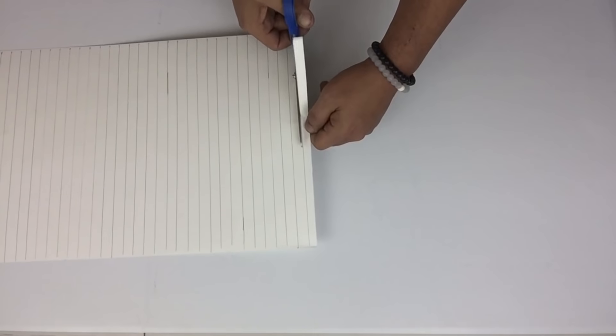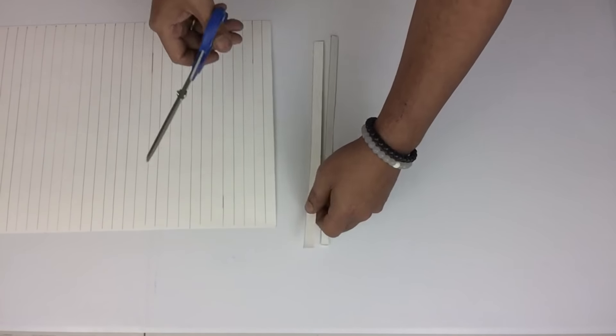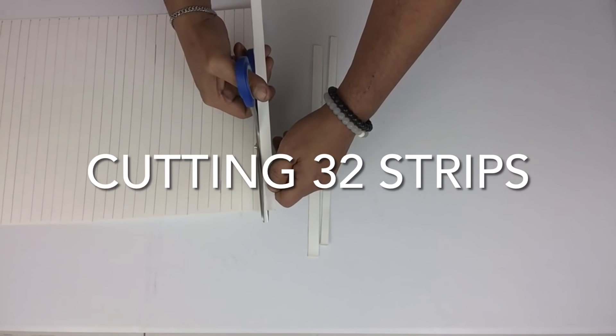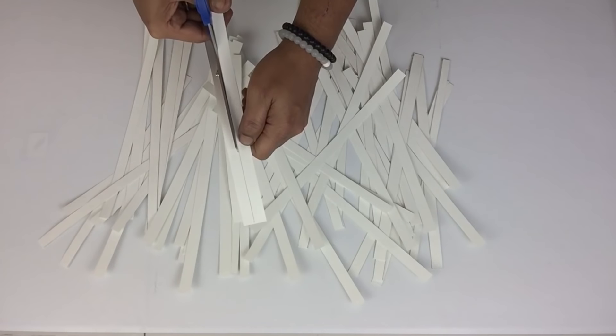I would like to share that Udif Essentials was one of the first DIY influencers I ever came across on YouTube — she is the first one I started watching, and she has inspired me and given me the motivation to do what I love to do most: create beautiful DIYs. Thank you so much, Udif Essentials, for inspiring me to do what I love.